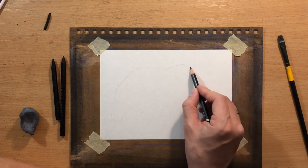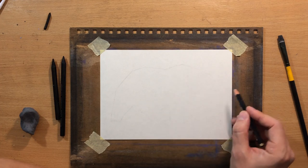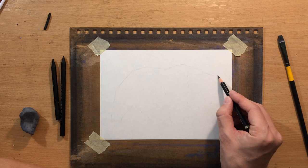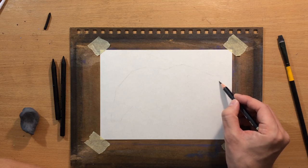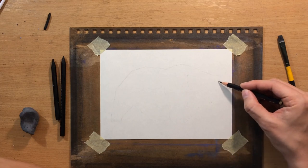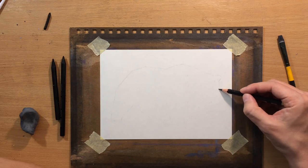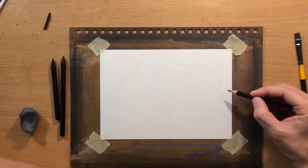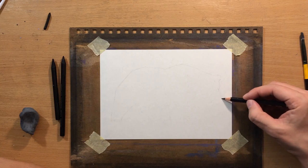I'm also going to use some erasers: a Koh-I-Noor pencil eraser, a Faber-Castell kneaded eraser, some brushes, and some tortillions. The paper I'm working on is Fabriano sketching paper, about 5 by 8 inches in size.